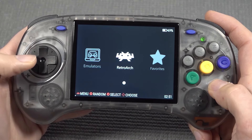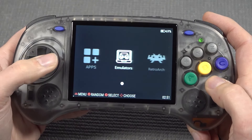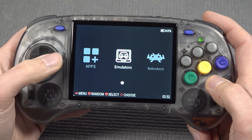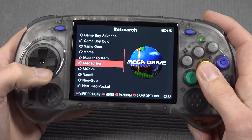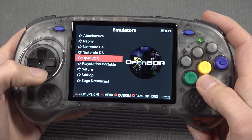Favorites, RetroArch, Emulators, Apps, and Recent List — pressing Recent List, you can check out all the recent games you've played. What I think is pretty interesting — and maybe a little annoying — is that when you look at the Emulators and RetroArch sections, we have two huge lists with different kinds of emulators. The biggest one is RetroArch, and over here we're finding the standalone emulators.